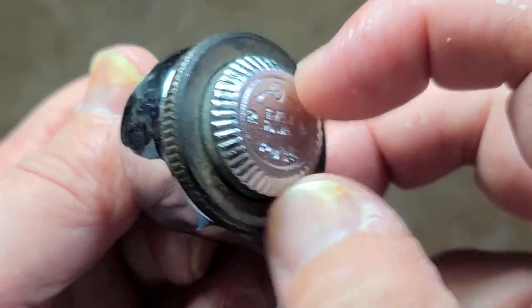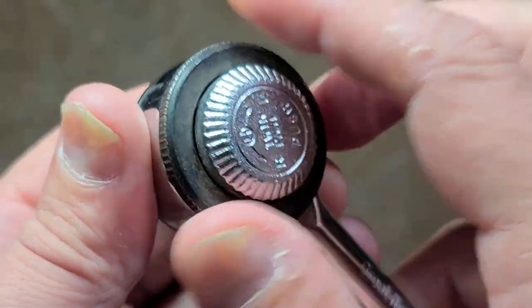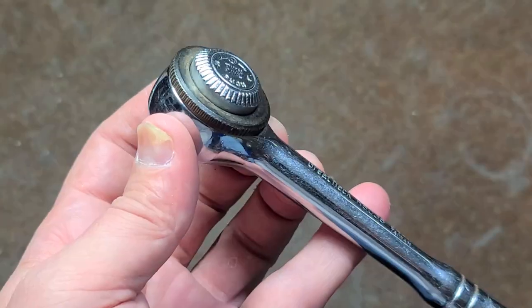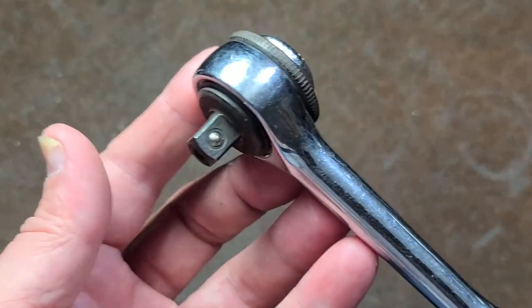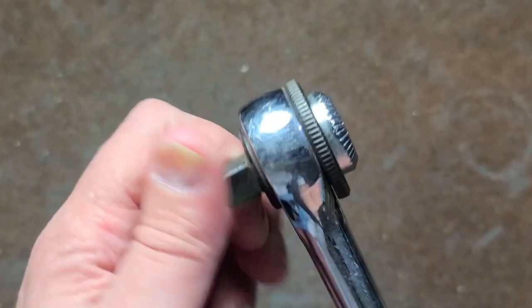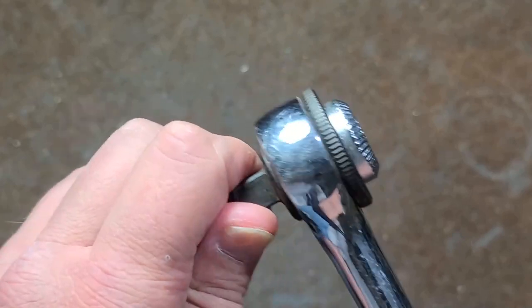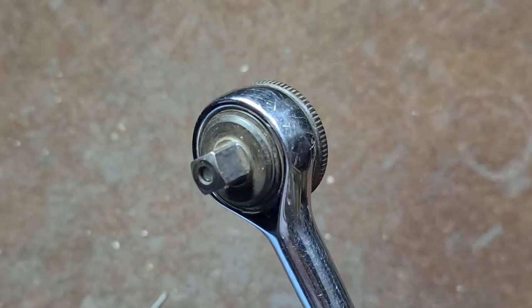It's pretty ergonomic. It's a quick-release push button, so that acts as the push button as well, and it's pretty easy to turn. Maybe could have used a little heavier duty texturing, and then of course a little extra wheel there to finger spin. I reviewed another Great Neck round head ratchet which really had a lot of play and I ended up getting rid of that one, but this one seems a little more decent.